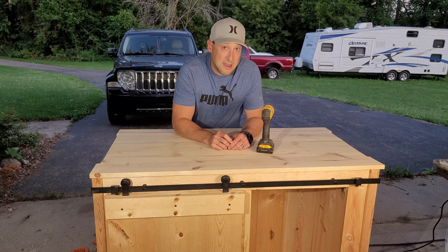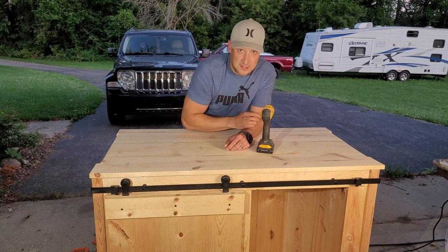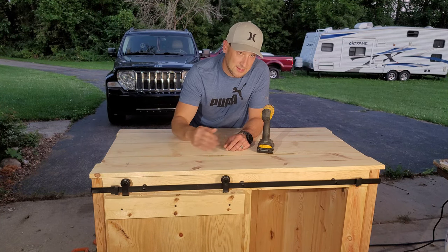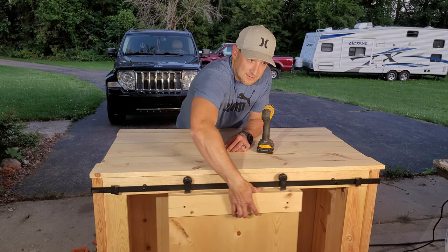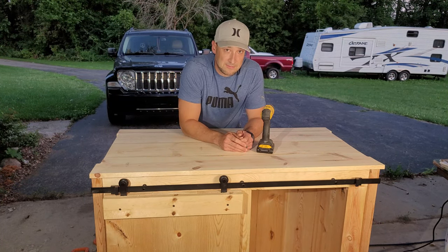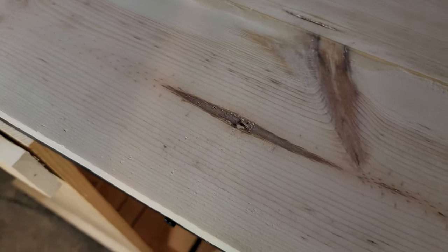I still have to use 80 grit on the sides to knock down the rougher edges, and 220 for the top. I'm going to go to town and make it nice and smooth. Done sanding — now I need to attach the countertop. I'm going to pre-drill each corner, counter-sink it, run screws down from above, put putty over the holes, wait for it to dry, then sand one more time with a fine grit. The sliding door drawer is on. I still need to put casters and wheels on, and then she's just about done. I did mine from the top, and I still need to grab some wood filler.